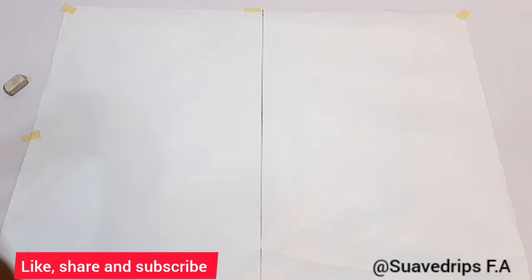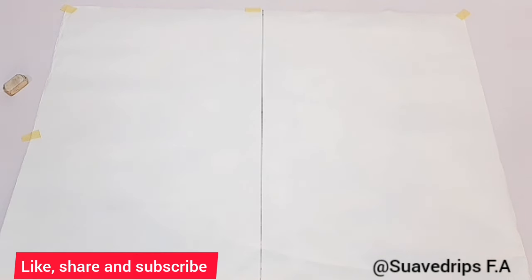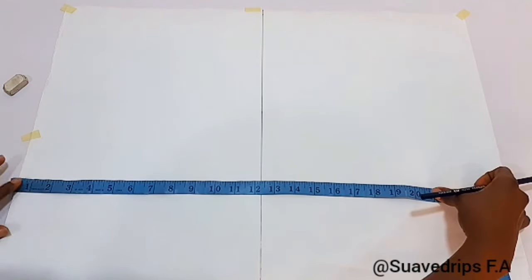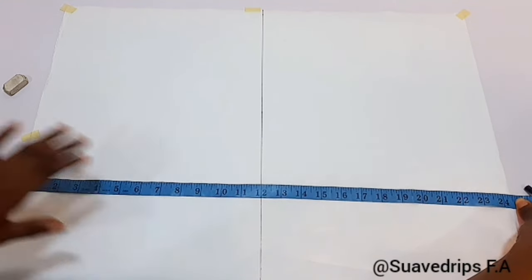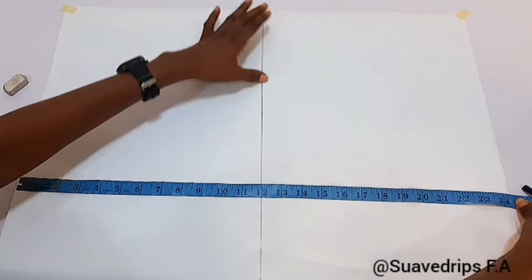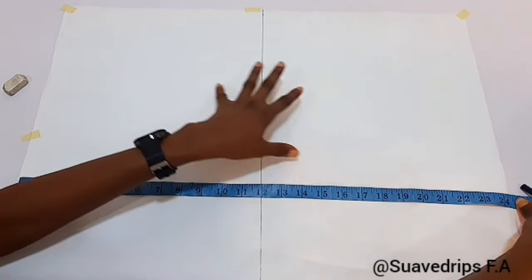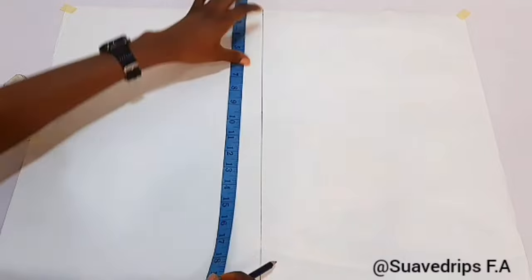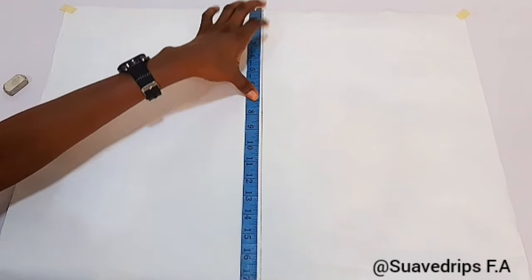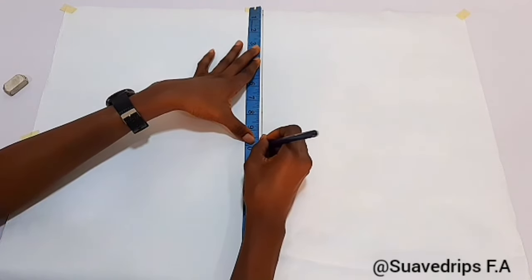This is the pattern paper I'm making use of. The full width is 24 inches, and I've divided it into two equal parts — 12 inches each. One side is going to serve as the front block while the other serves as the back block. Another way to get this division is to use the fullest part of your measurement divided by four, plus your seam allowance.